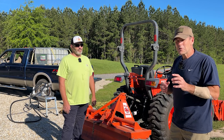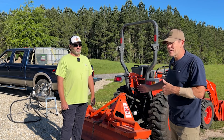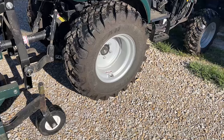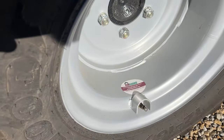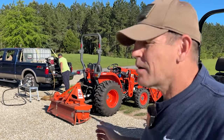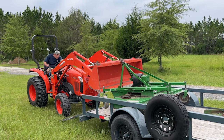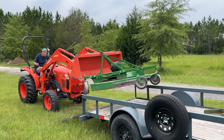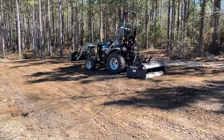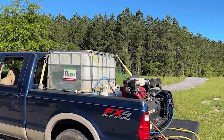Greg will remove the water without deflating the tire and then inject the RimGuard. As mentioned, the Summit comes from the factory with RimGuard already in the rear tires — Summit specs say that tractor weighs almost 3,400 pounds, and some of that is the RimGuard. Kubotas, on the other hand, do not come with RimGuard from the factory. It's essential to have ballast in your tires — it keeps tires on the ground when using the front loader and gives more power and traction for ground engagement equipment.